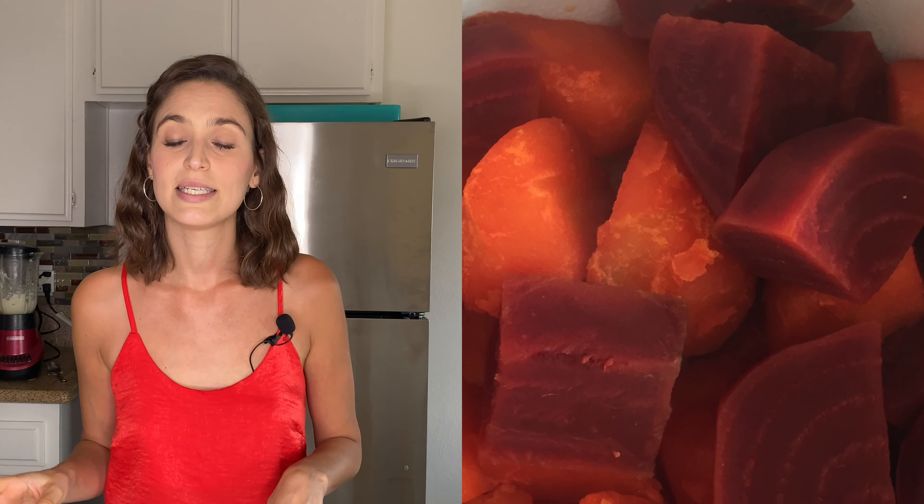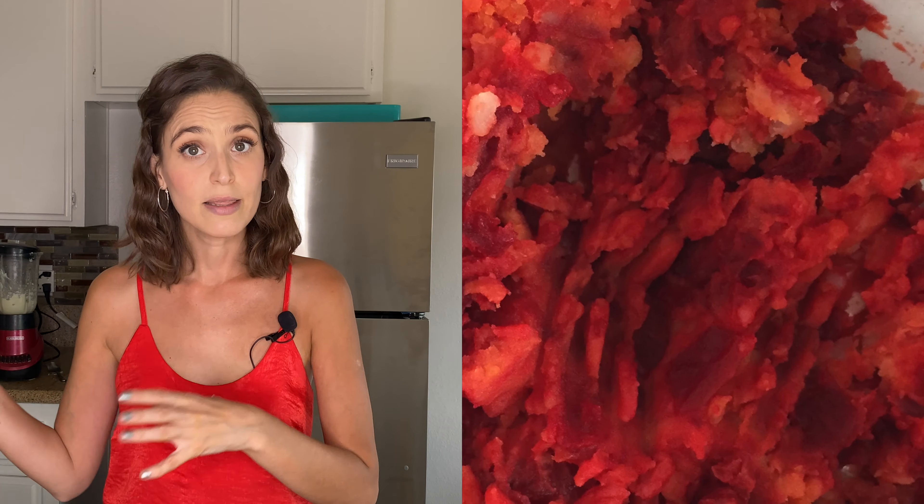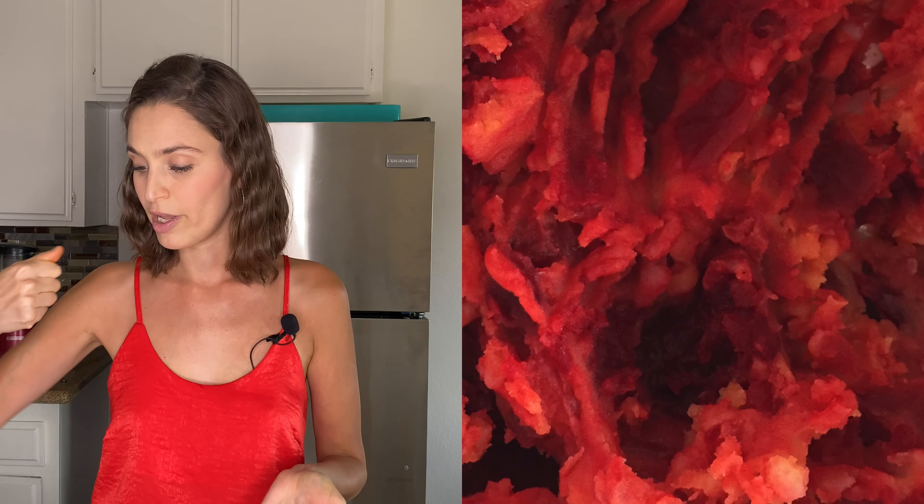Now let's continue with the pasta. Once our potato and beets are done — you just poke them with a knife and if it goes in easily they're ready — we take them off and smash them with a blender or fork. Before making the dough we have to wait for this to get cooler so we don't burn our hands. While we wait, put a pot of water on to boil for the gnocchi.